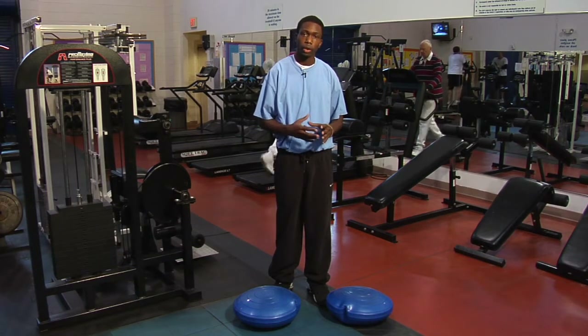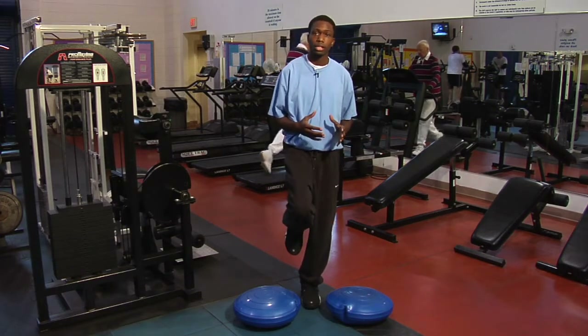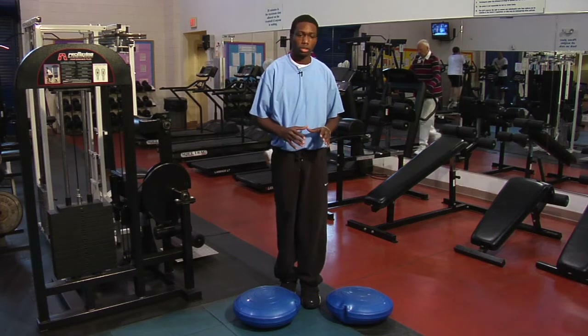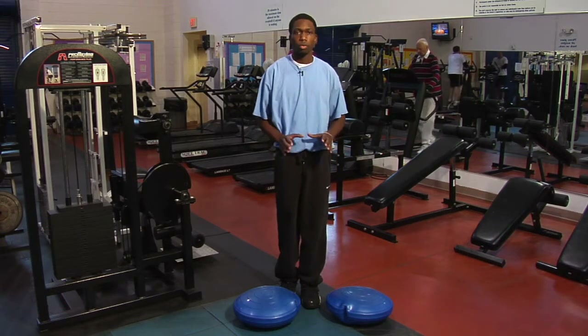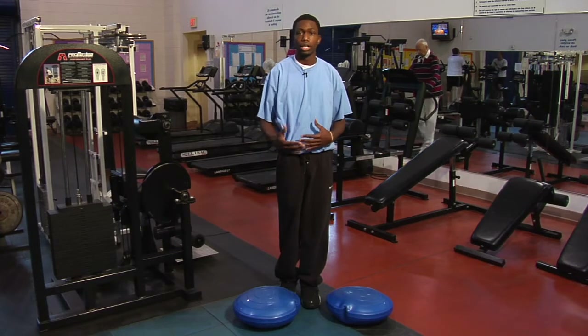They want to train doing balance — maybe just standing on one leg at a time without someone holding them, or trying to reach down on one arm, trying to hold a pose. You want to work on balance training as you get older because you're more likely to fall as you get older.